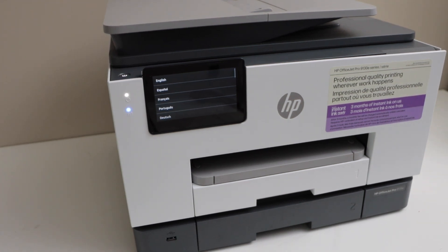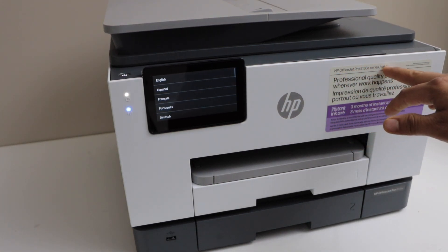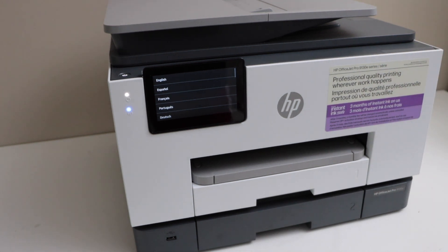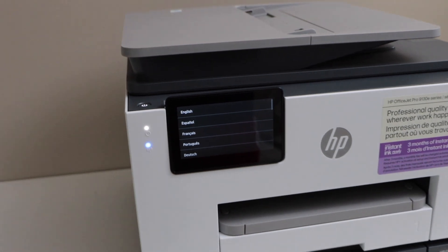In today's video I'm going to show you how to set up your HP OfficeJet Pro 9130e series printer. This is the easy and quick setup and we are going to just use the printer display panel.